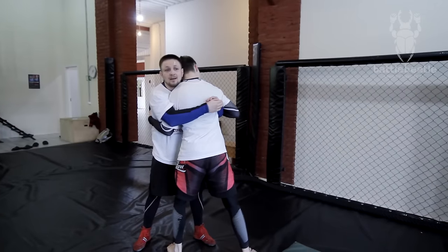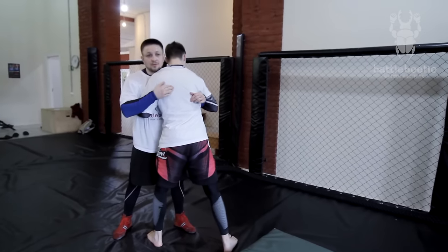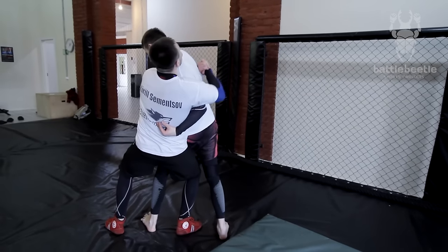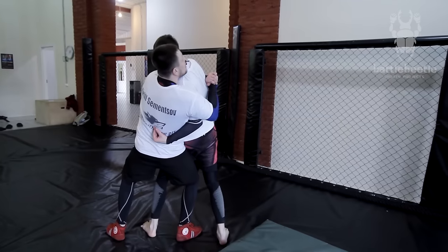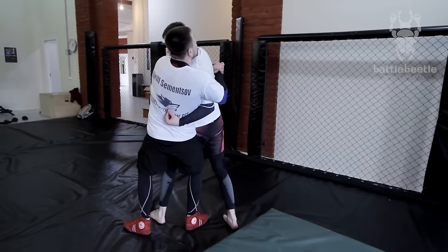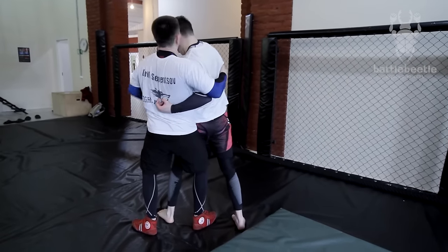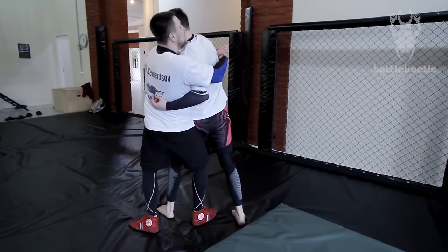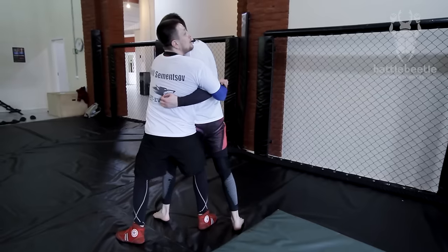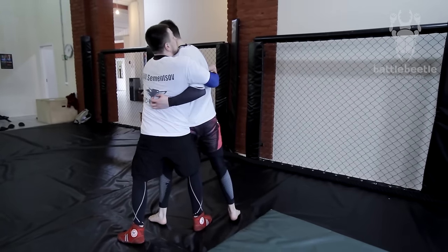You can also do a big throw from here as a chest throw. Make sure your hips are lower than his, make sure you load him up enough, and this leg is right here with your foot pointed that way. Then you sit up under him, make a hip bump like this, and arch at the same time.